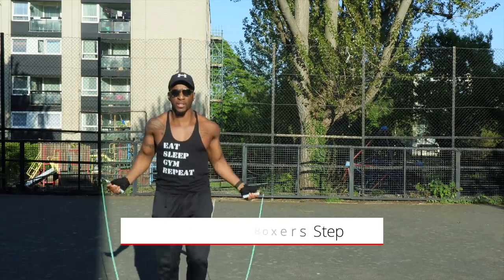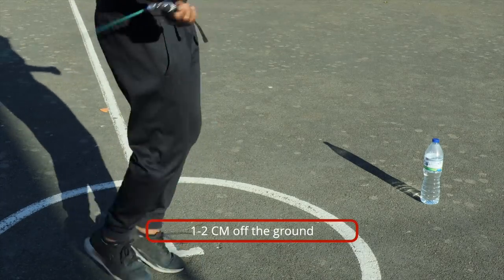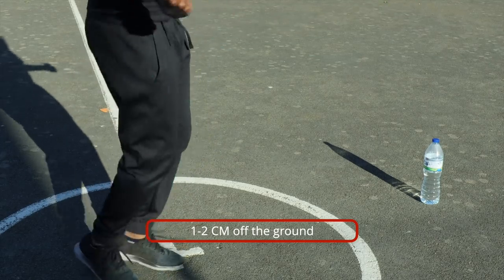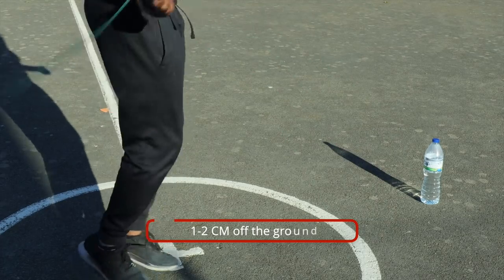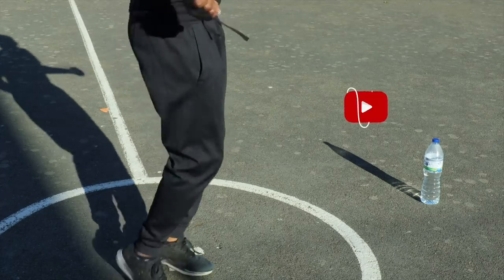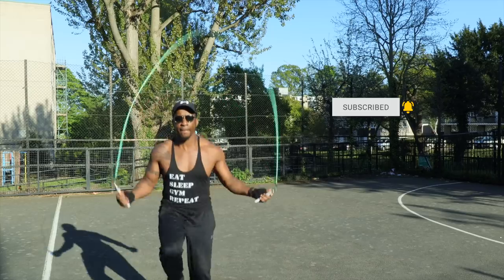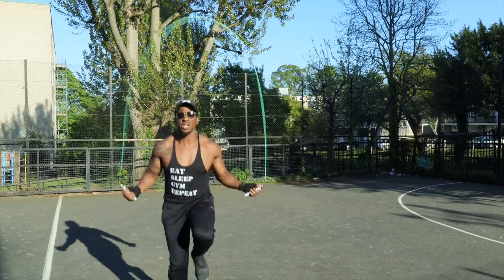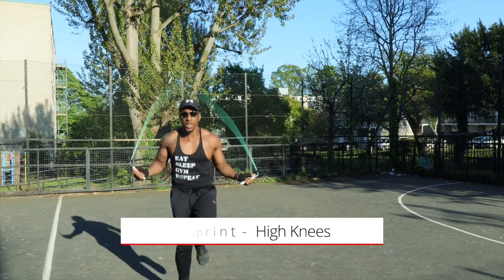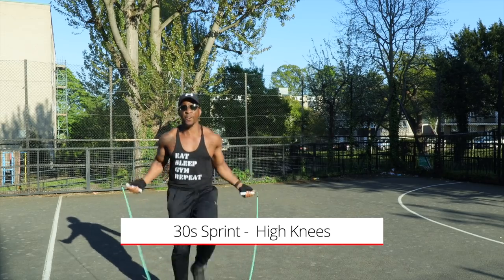30 seconds of the boxer step to warm up. You have to keep your feet in a ballpark of literally one centimeter off the ground — not too high, not too low, just enough for the rope to go around. Warm yourself up for 30 seconds and focus on your breathing.